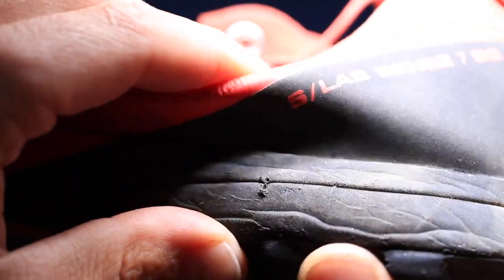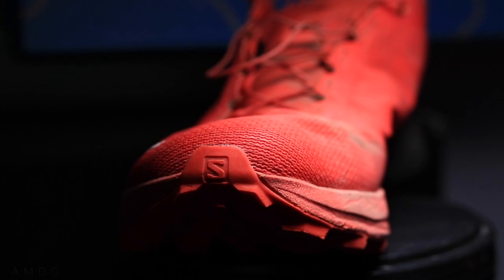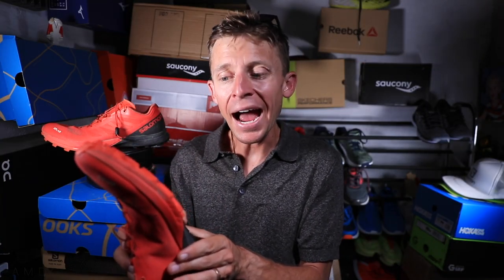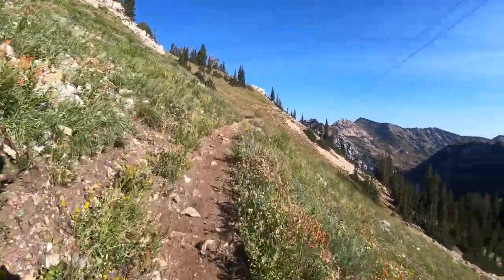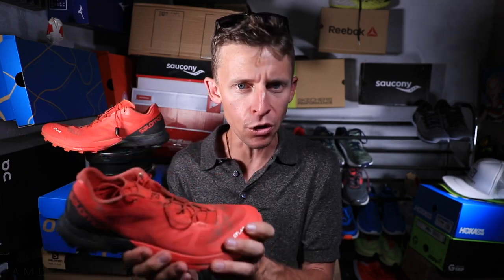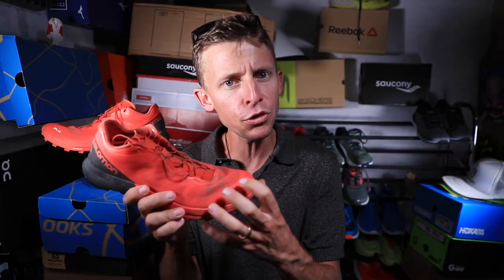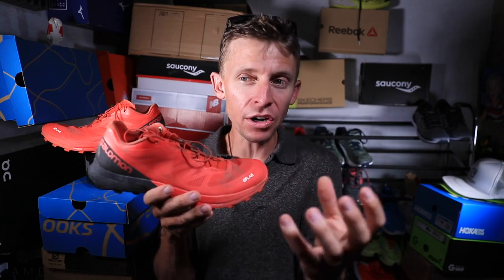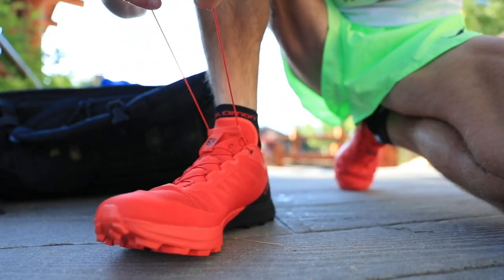For the midsole — you see me squeezing it with my thumbs — it doesn't have a ton of cushion. With 21 and 17 millimeter stack heights, that's not a lot. But it's built with an Energy Cell Plus midsole, and they also put in a ProFeel plate to help protect your foot from the rocks. Two days ago at the Cirque Series at Snowbird, I cannot remember a single time where my foot was poked by a rock through the forefoot — so that is good work there. No major complaints on the midsole. If you're looking for a racing shoe with a little more cushion, this is probably not the shoe for you. Salomon shoes are known to be a little more firm through the midsole. I would not take this midsole stack height past 13 miles — definitely not up to a marathon trail race or a 50k trail race.